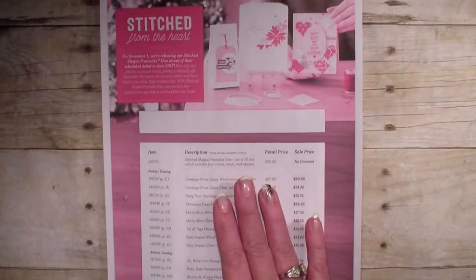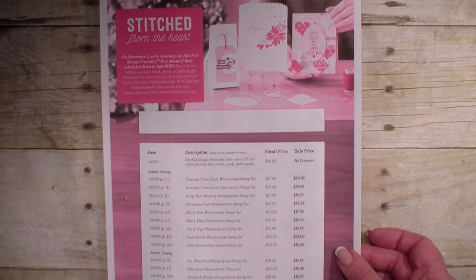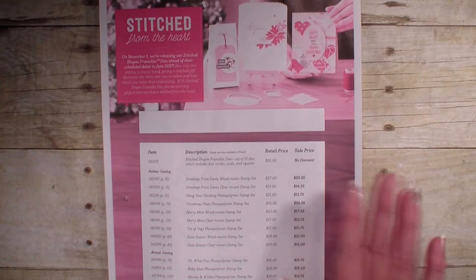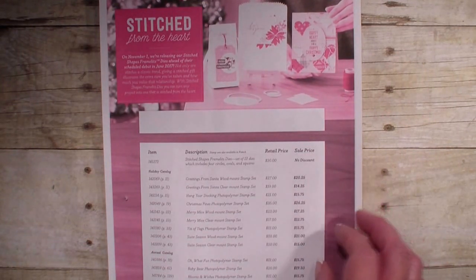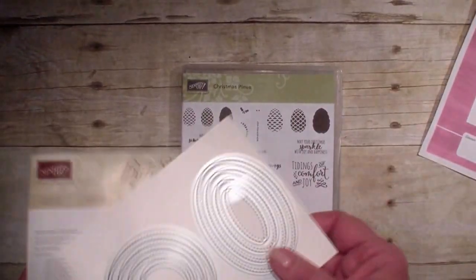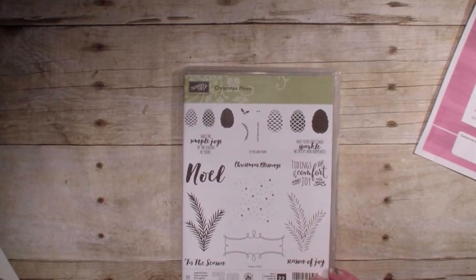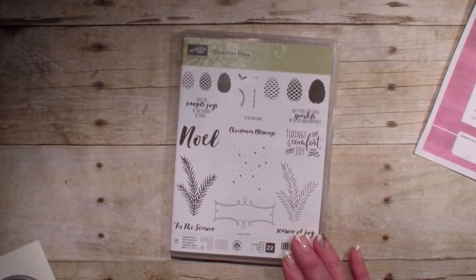With the introduction of this, we also introduced some stamp sets that are on sale at 25% off. This sale will end at the end of November, so you want to take advantage of that. Today I'm going to be using the Stitch Framelits with one of the sets that is on sale, which is the Christmas Pines.